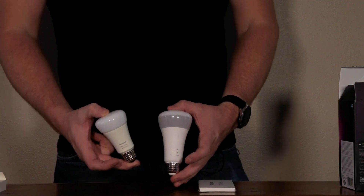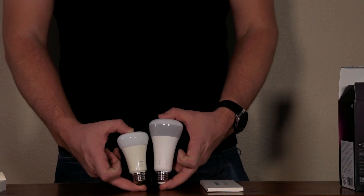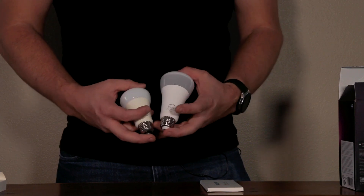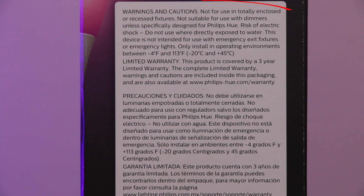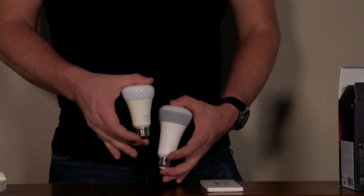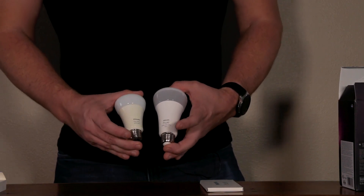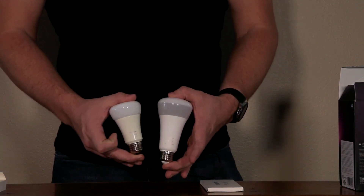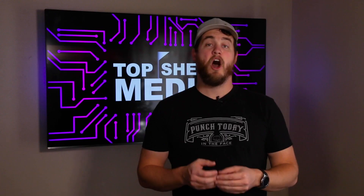So this is the 800 lumen — these are the original full-color Philips Hue bulbs. This is the 1600 lumen, and you can see there's quite a size difference. So you want to make sure you know that when you're putting this in a lamp or fixture. They still say on the box you shouldn't put these bulbs in an enclosed fixture — I've done that in the past and this bulb here actually doesn't work anymore because of that. So when putting this in a fixture, just know this bulb is going to be a bit bigger than the original bulbs.